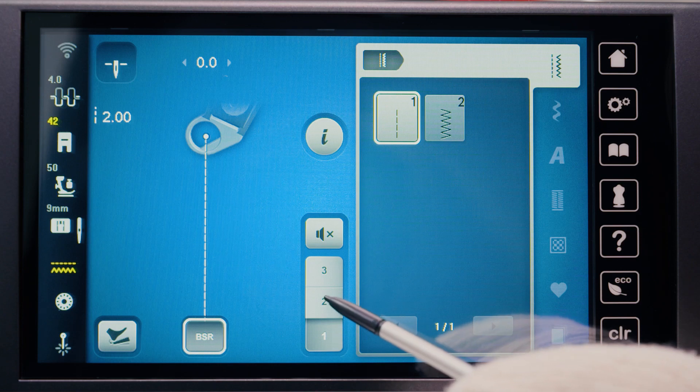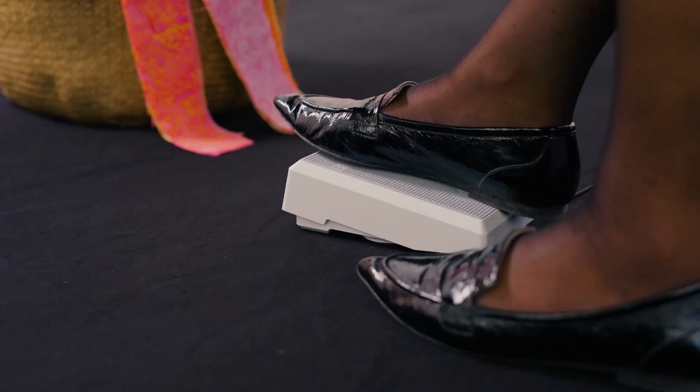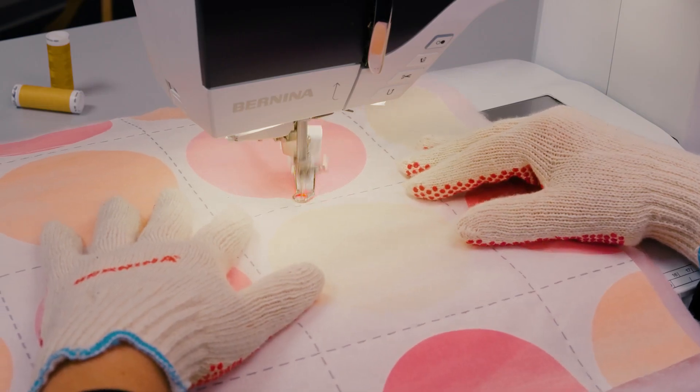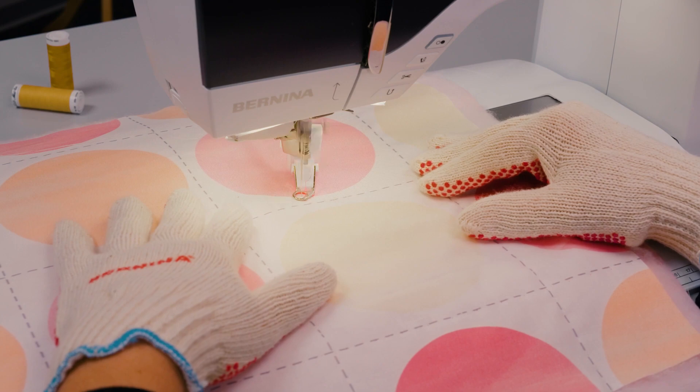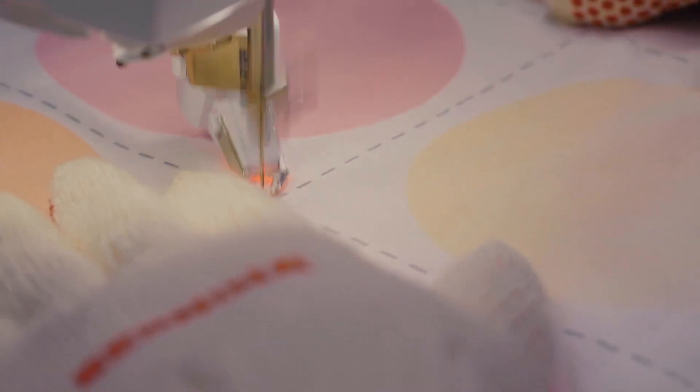BSR-2 mode is activated by selecting the icon. In BSR-2 mode, sewing is only possible if the foot control or the start-stop button is pressed and the sewing project is moved at the same time.